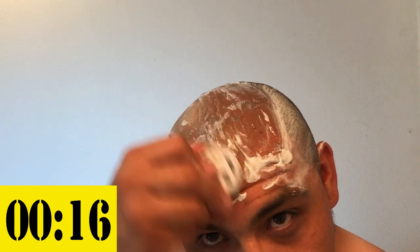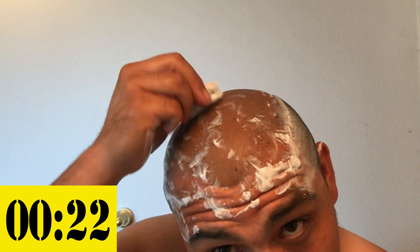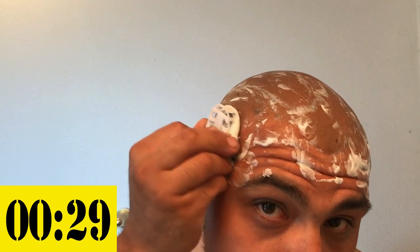You have that urge to rinse it off out of habit, but there's really no need to.